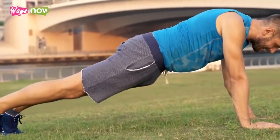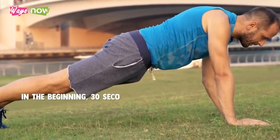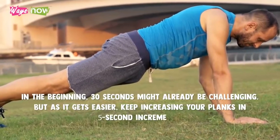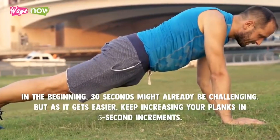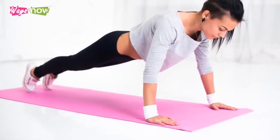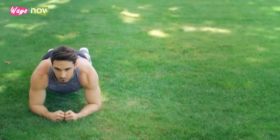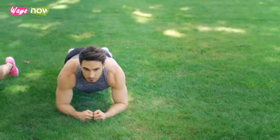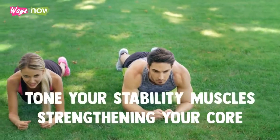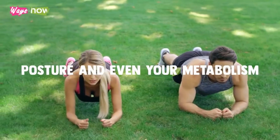Once you learn how to plank correctly, you can start working on duration. In the beginning, 30 seconds might already be challenging, but as it gets easier, keep increasing your planks in 5 second increments. Soon you will find that you can hold it for a whole minute or more, which is when you will benefit from this exercise the most. Try doing this at least 6 times a week and keep challenging yourself. Not only will you be able to continue strengthening your core and tone your stability muscles, but also improve your posture and even your metabolism.